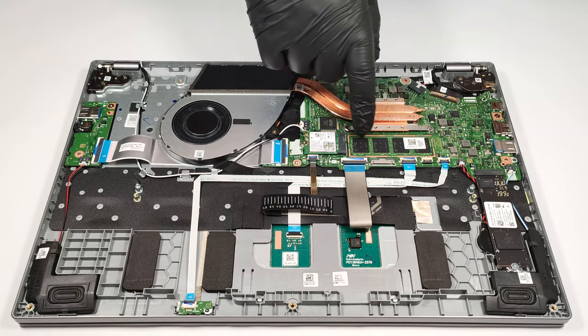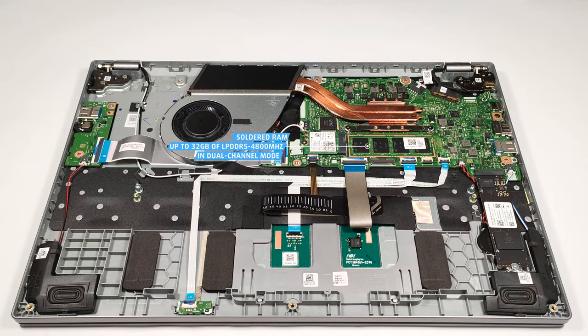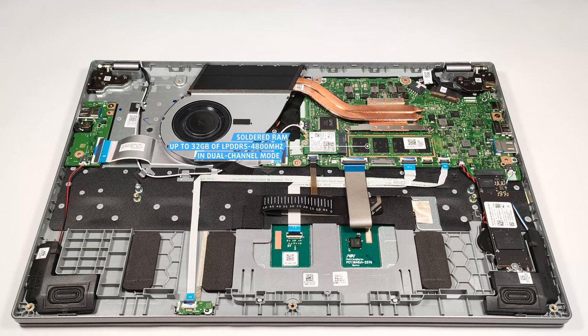This laptop has soldered memory. However, the maximum amount of 32GB of LPDDR5 4800MHz RAM sounds plenty.